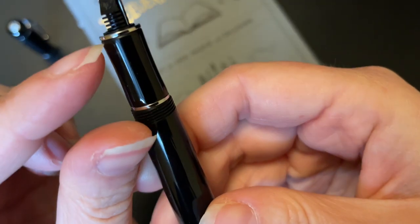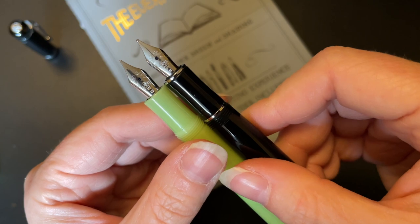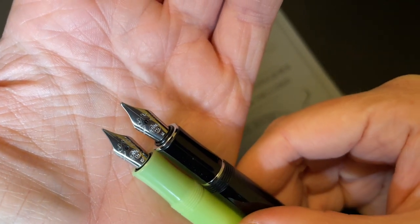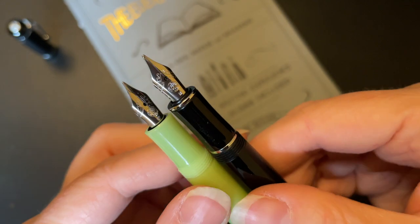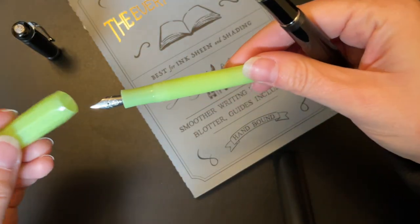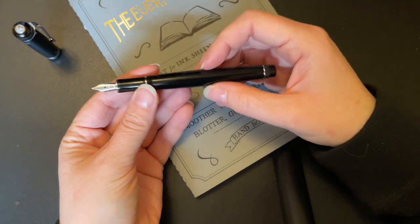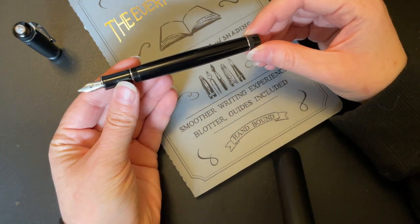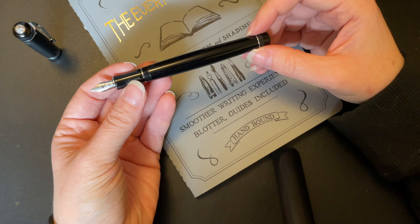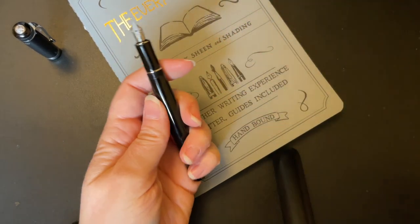The grip section does taper in a little bit, so it flares out towards the end where you have this little metal ring, and then you have the Caveco nib. The nib is a little bit bigger than the Sport nib but the design is the same — the scrollwork, the placement of everything is the same, just slightly larger. If you've ever used the Caveco Sport before, it is nearly identical in every way as far as how it feels. The nib does look dwarfed on this pen though.